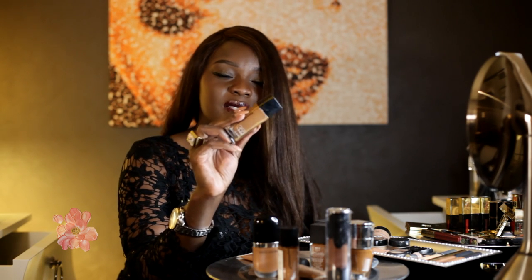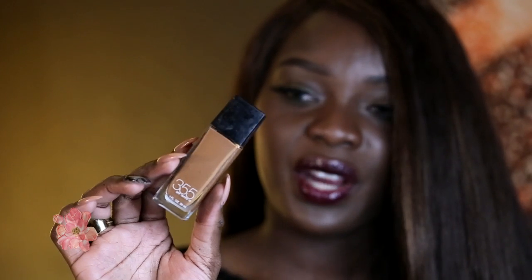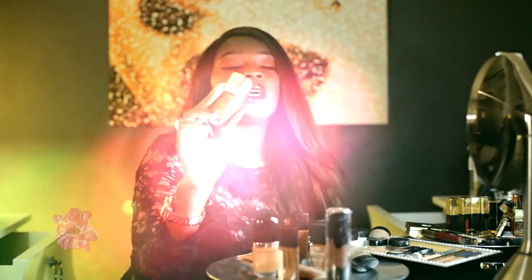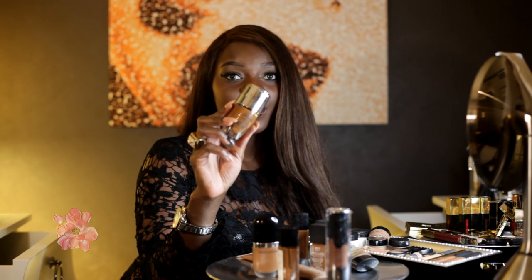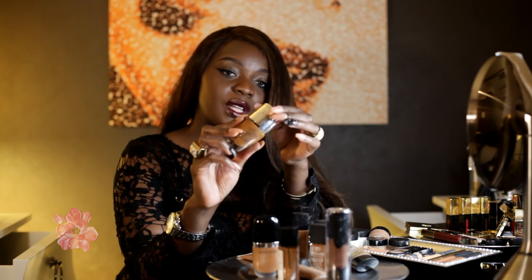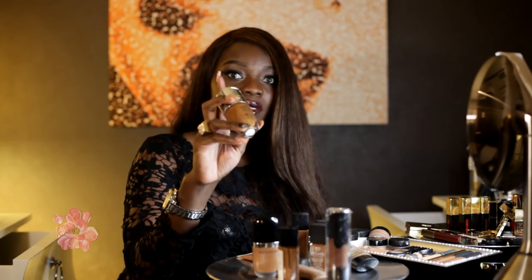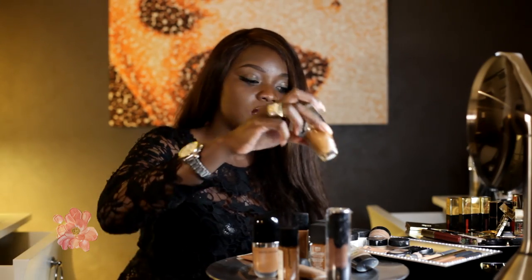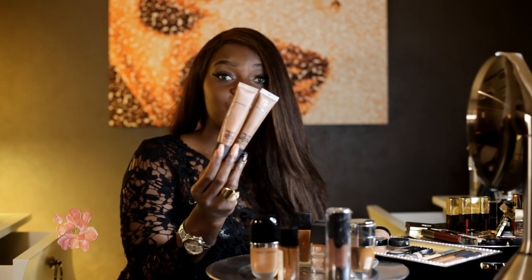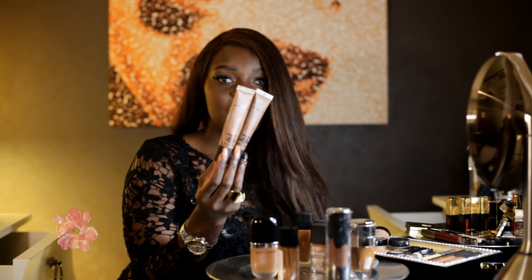Another one I like sometimes is the Fit Me by Maybelline — shade 355 is my color. It's another drugstore product; it's not my absolute favorite, but I'll use it and mix it with something. Now, another foundation I really love — and I did a full video about it — is the Lancôme Teint Visionnaire, which also comes with a spot corrector at the top. Don't use it under your eye; use it where you have spots. I also love the Lancôme Teint Idole. Make sure you thoroughly cleanse your skin after use, but it's a great foundation to have in your makeup arsenal.